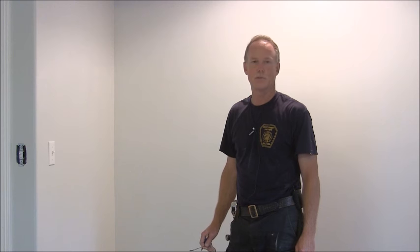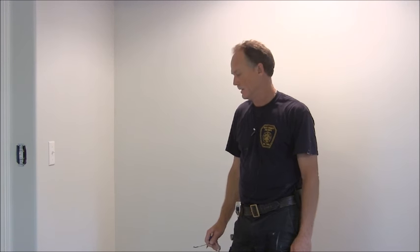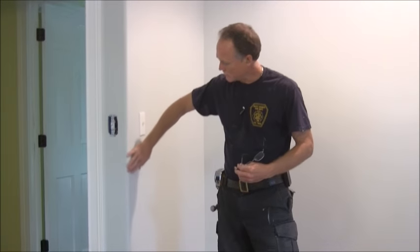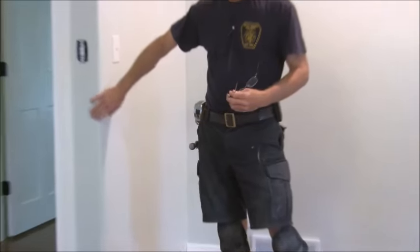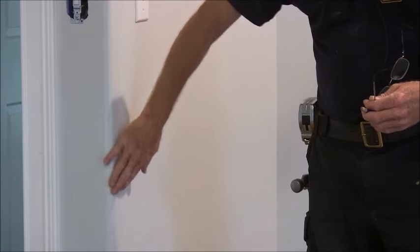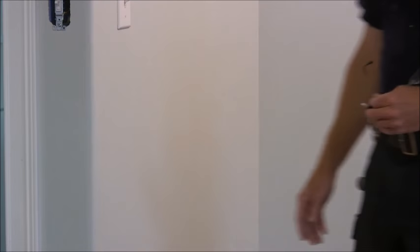My name is Dennis and I've been doing carpenter work for 25 some odd years — house repair, home maintenance, home remodeling. I'm going to show you today how to put base trim around a bullnose or a rounded corner. You don't see it very often, but sometimes you'll see it in your upper-priced homes. They'll have a round corner instead of a square corner.